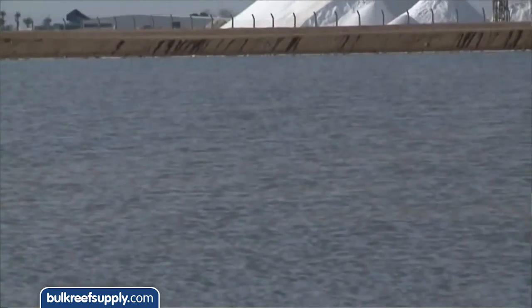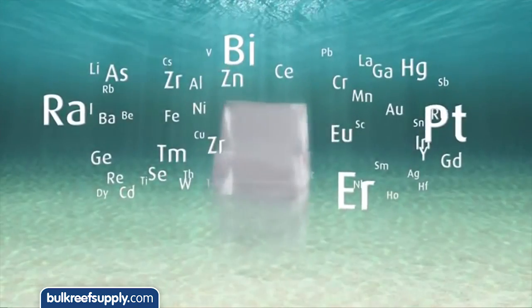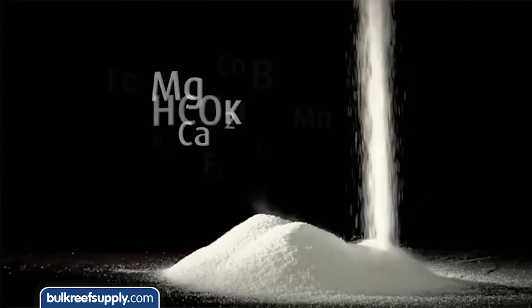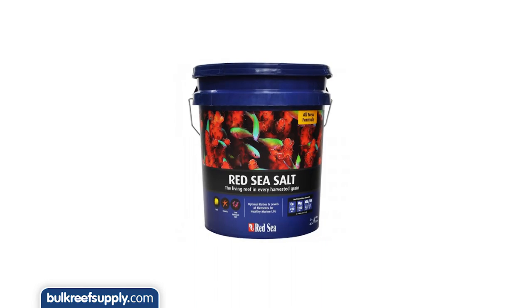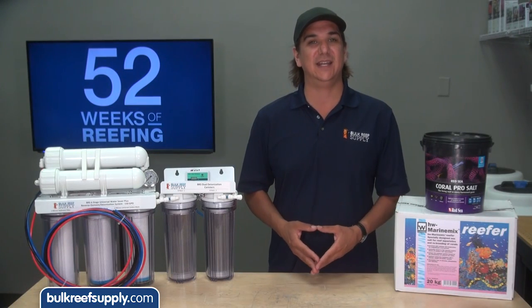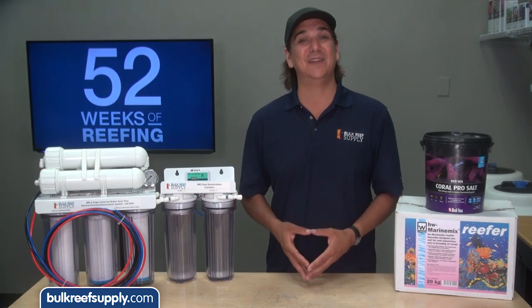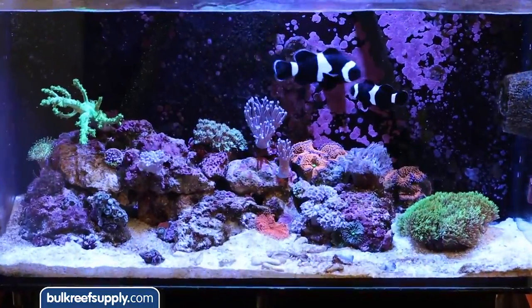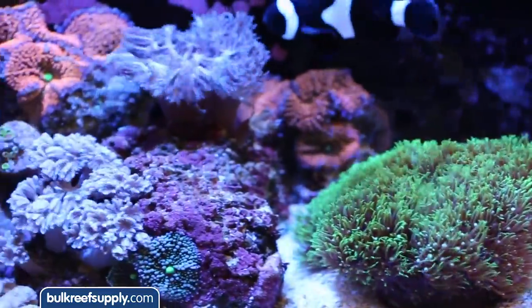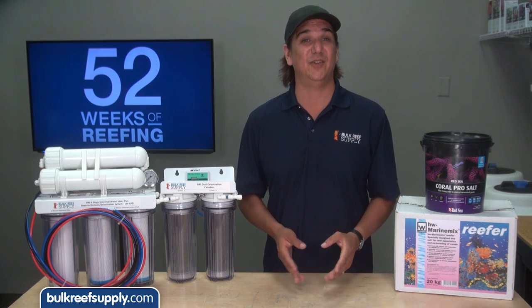Red Sea differentiates itself with a natural approach to reefing — the salts are produced by evaporating water from the Red Sea. 72 percent of the salt in the bucket is naturally harvested food grade sodium chloride from the Red Sea, and each of those crystals contains traces of 45 different elements naturally found there. To this they add all the major and minor elements required to make a quality homogenous salt mix. The blue bucket is designed to emulate the parameters found in tropical reefs and is recommended for seasoned reefers who are really good at maintaining calcium, alkalinity and magnesium levels. The black bucket Coral Pro contains elevated levels which may have growth benefits, and is also ideal for beginning reefers who are still figuring the hobby out.